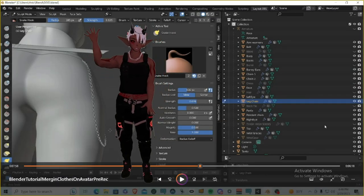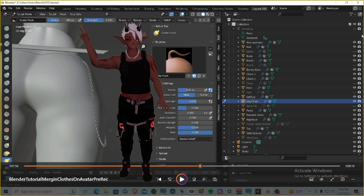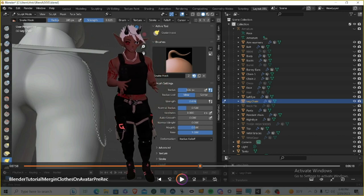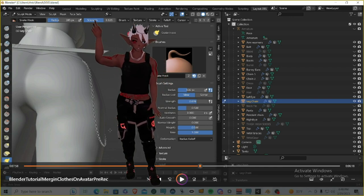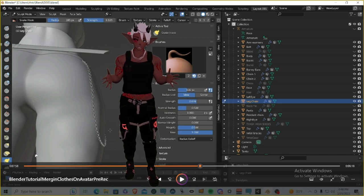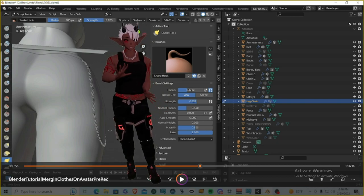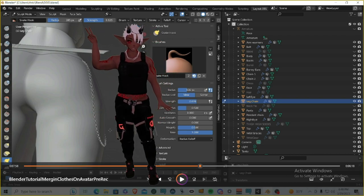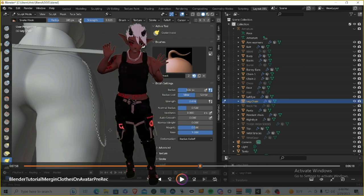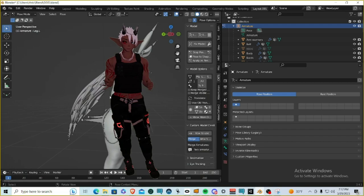The last two sculpting tips are about the Strength and Radius options. When using tools like Snake Hook or Smoothness, these are very important. A lot of people think it's plug-and-play — just click Smooth and it works — but these two options determine whether the tool destroys your clothing item or gently touches up areas to prevent edgy, corner-like vertices. Play around with these when first using the sculpting tools, as they produce drastically different results depending on the object.